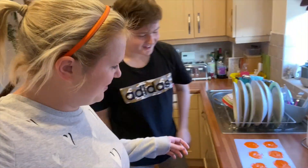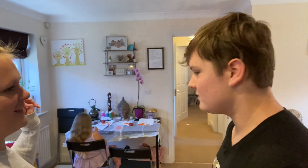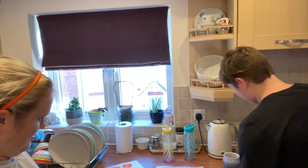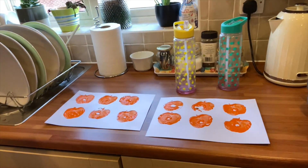Alfie's done his pumpkins now — you can even see the little stalks on them, they're really cool. We're just waiting for those to dry, and then rather than doing a scene, Alfie has crammed as many pumpkins as he wanted onto the page and is going to draw faces on them.